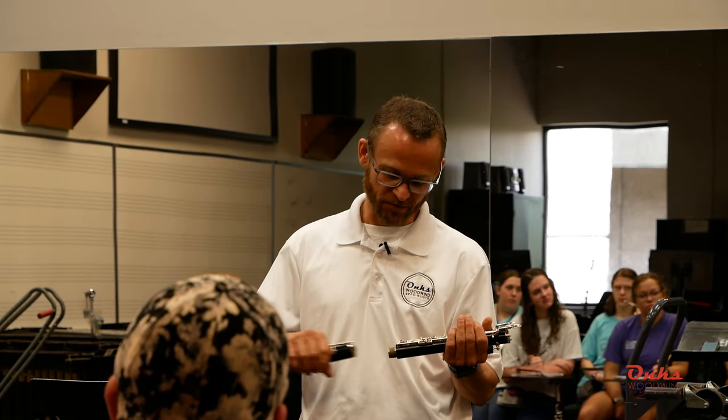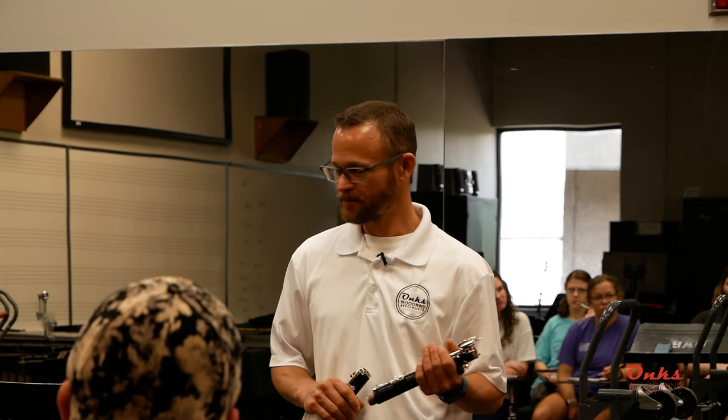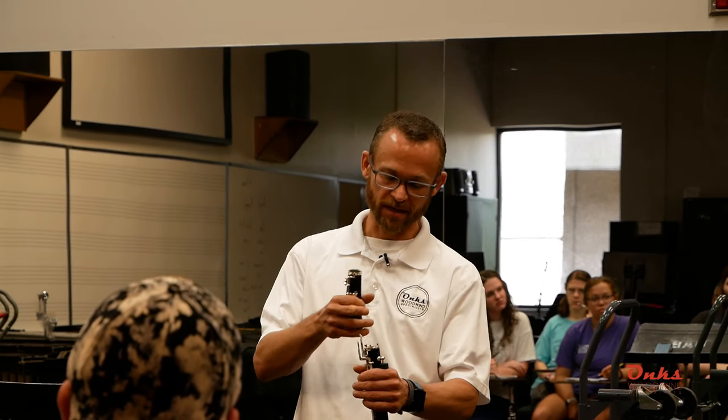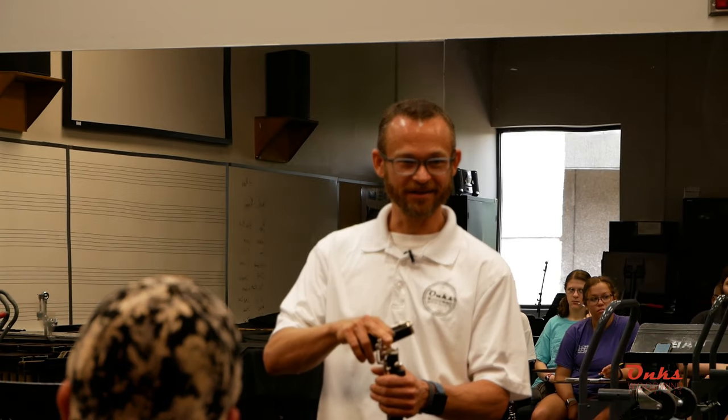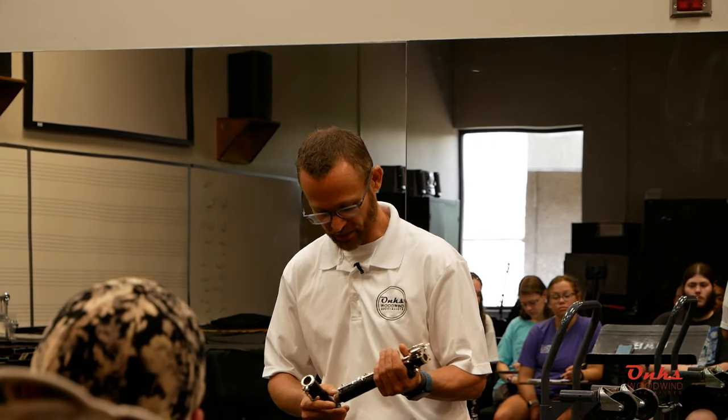One thing I see band directors teach is to apply cork grease every time you assemble. No. Because every time you do that, you push the joints together and excess grease oozes out. Especially from the middle to the top joint — if cork grease is oozing out in that area, where's it going to go? What pad is right above it? Your G sharp. G sharp pads don't need any help sticking, and if they get cork grease on them, they are going to stick. So we definitely don't apply cork grease every time we assemble.